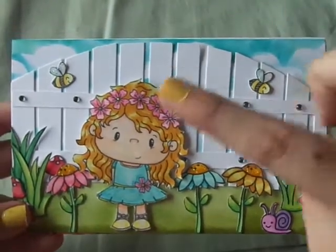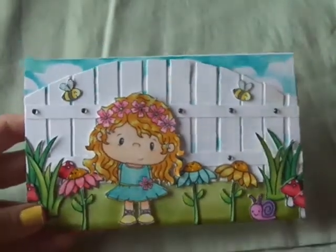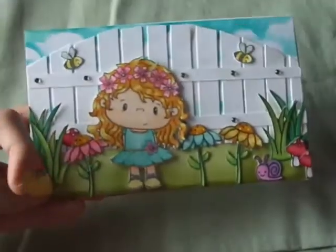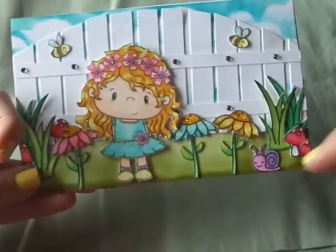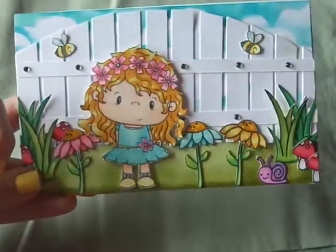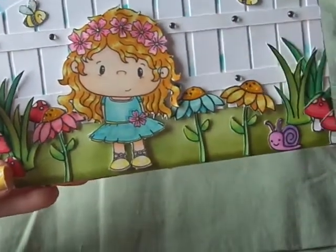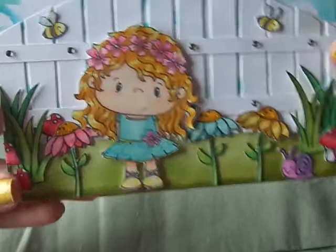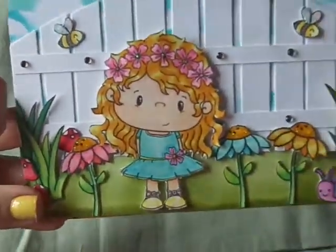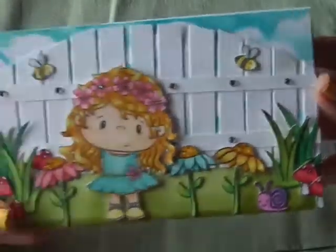All I did was cut a hill shape from a piece of white cardstock — just cut it rounded like that. Then I got my paper trimmer and cut it into strips, and just glued them down. Then I cut out some long white strips, put them on top, and added some little rhinestones. It was super simple and it came out just the way I wanted, and I didn't have to buy a die or anything.